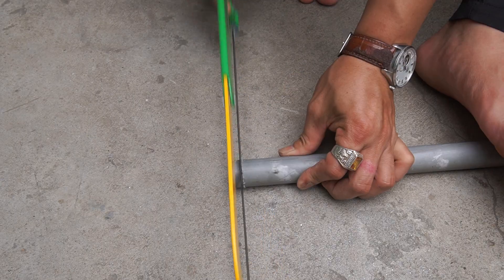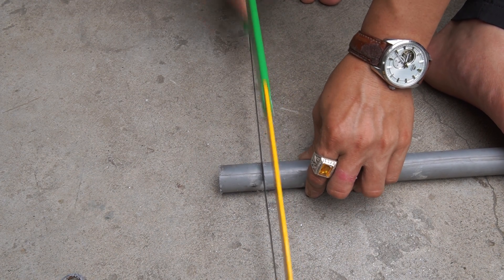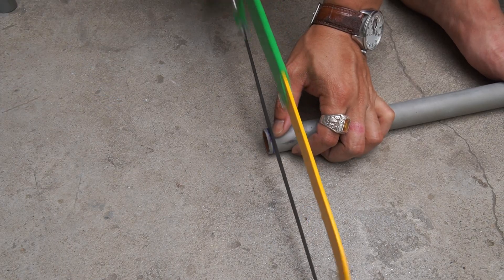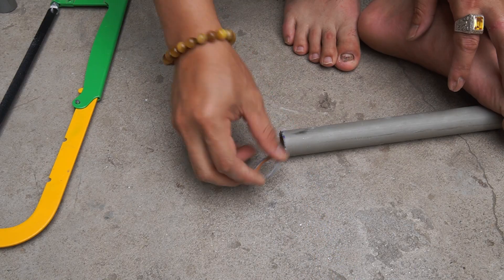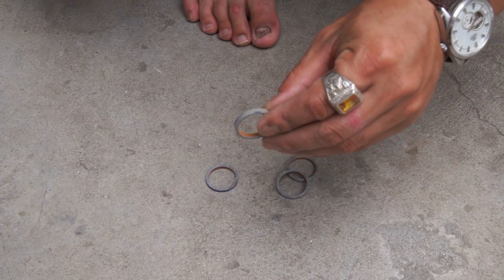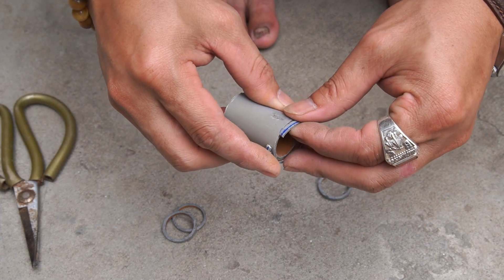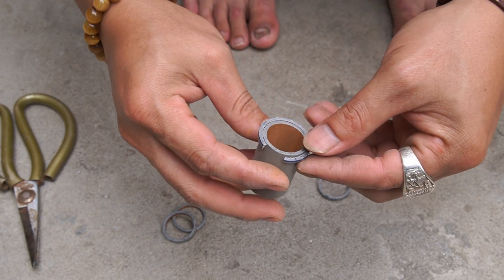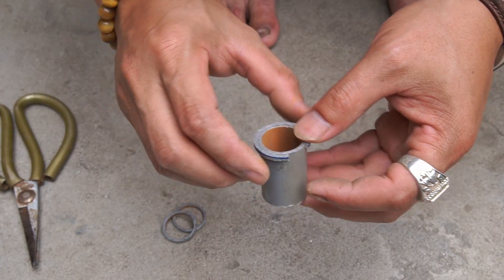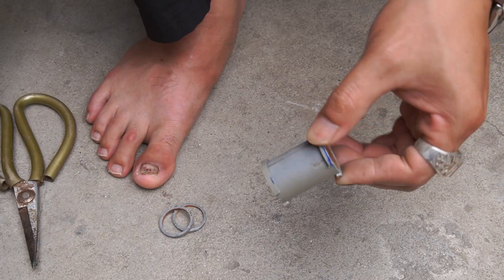I will use a PVC pipe with a diameter of 50 centimeters. I cut the PVC pipe into three centimeter pieces. I use special glue to stick small circles to the two ends of four centimeter long plastic tubes.